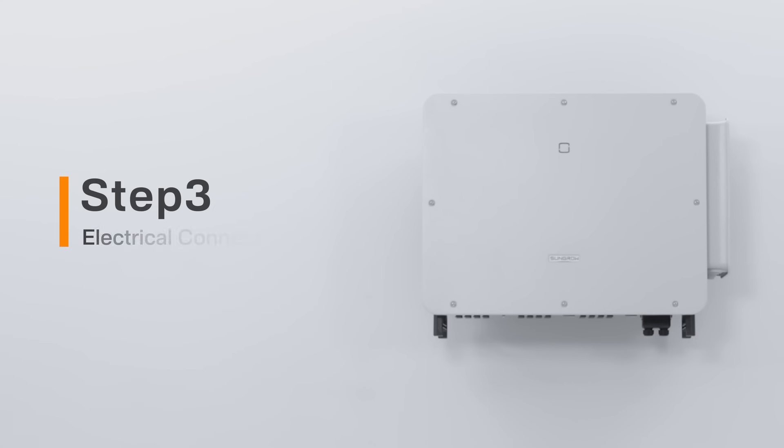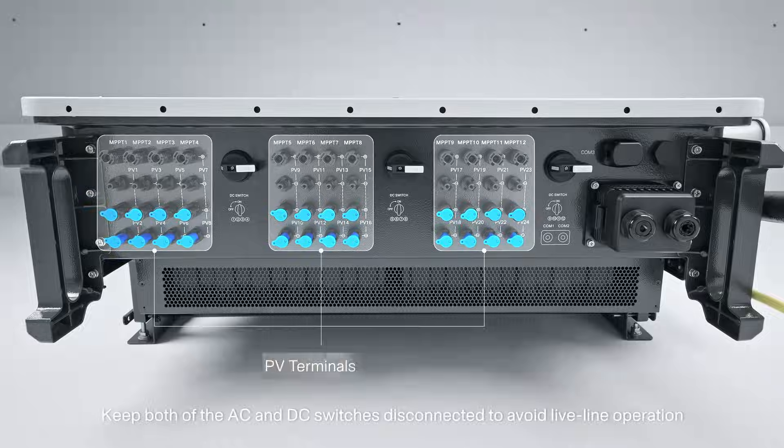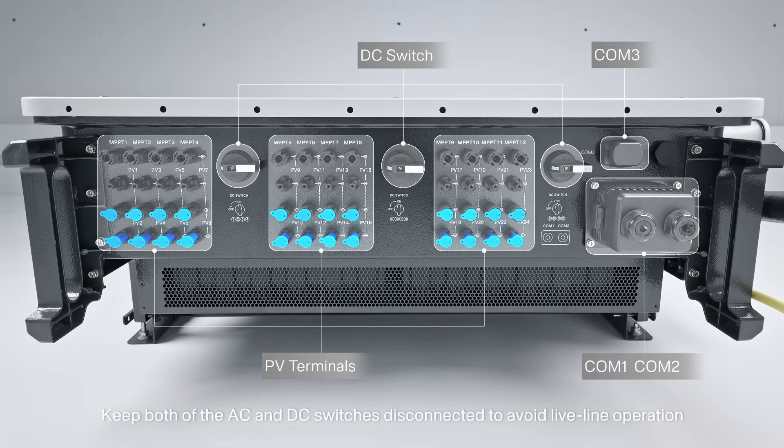Step 3: Electrical connection. Keep both the AC and DC switches disconnected to avoid live line operation.